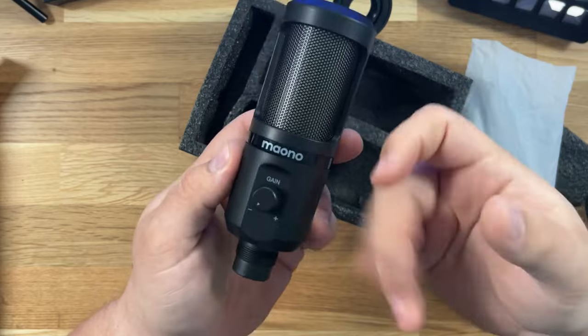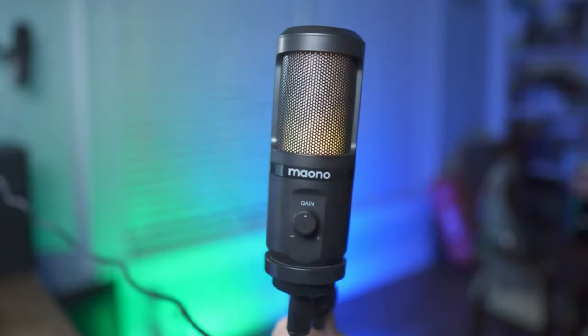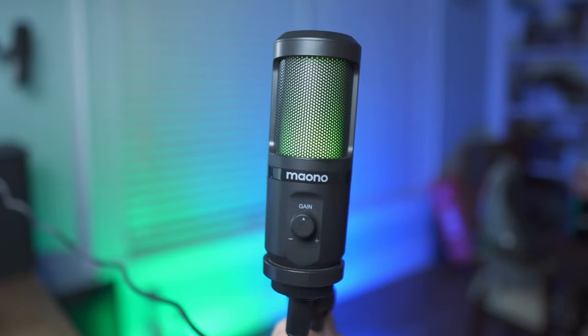If I were to rank them, I would say number three is the very budget $20 Maono microphone. When I first reviewed it at $30, I thought it was awesome for what it was, and I wasn't into the microphone game as much. I still like the sound that comes from it — it was pleasant, mixed well — but I think the highs were a little too peaked and the low end was a little weird. For $20, it's $20.